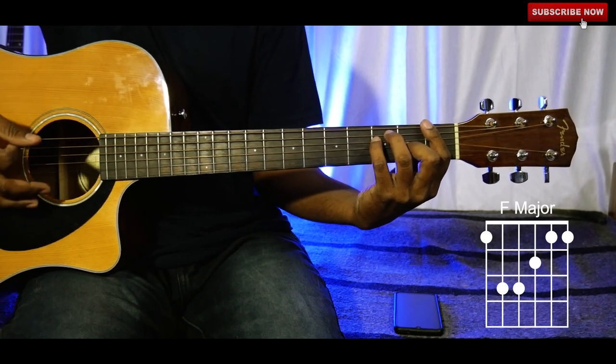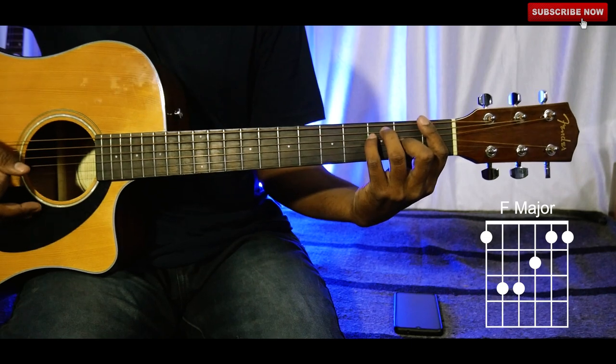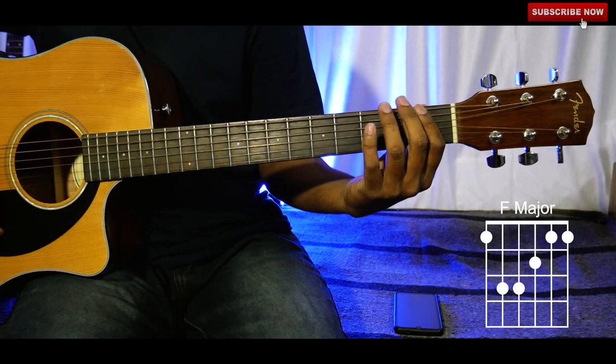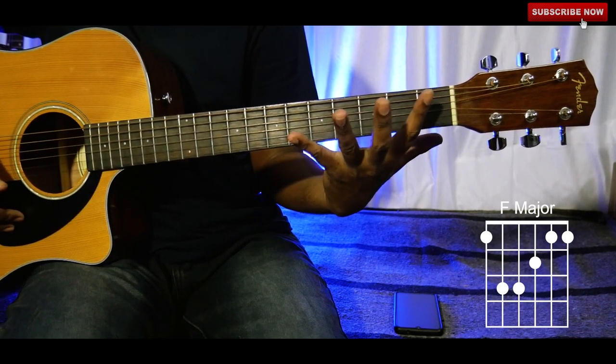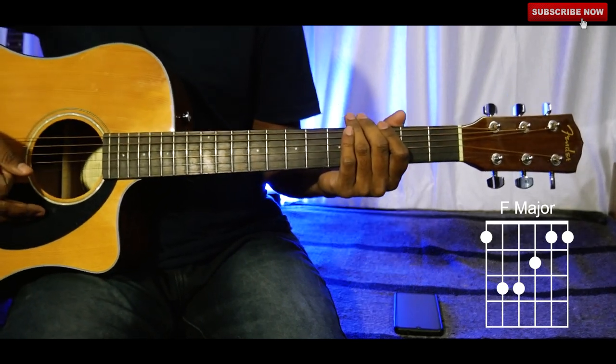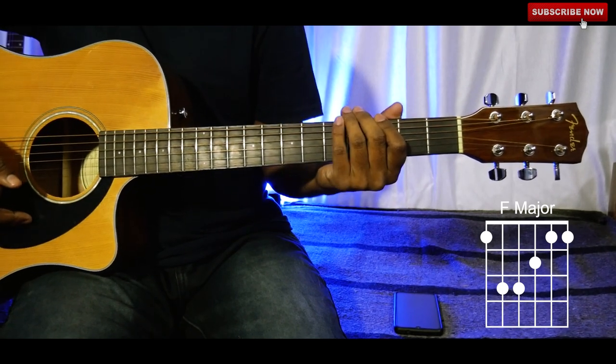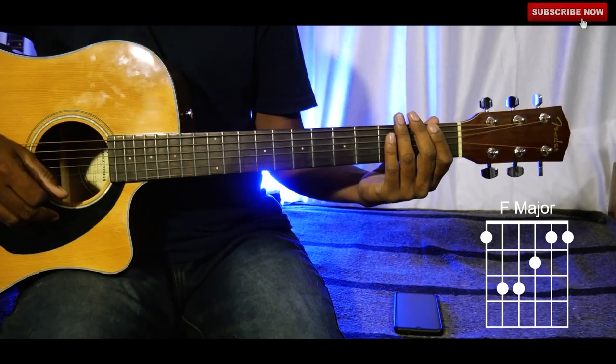Observe the chord shape being displayed on the screen. For the barre chord you have to stretch all your fingers like this. It's not too hard but it will take some practice — no need to worry, you'll get it with practice.